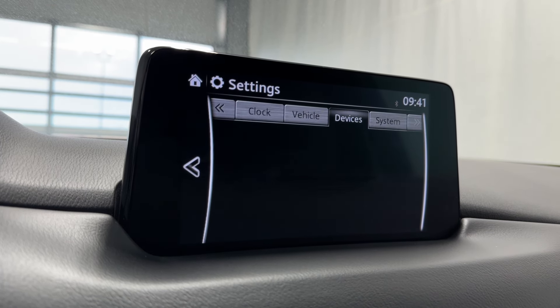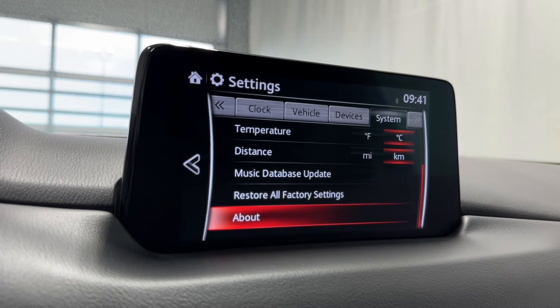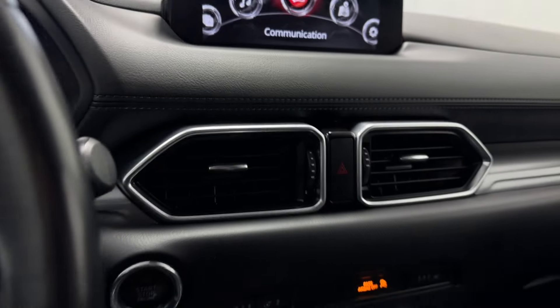Additional settings include rain sensing wipers, door locks, turn signals, lighting, Bluetooth, Apple CarPlay, Android Auto, and tool tips. All this kind of stuff — lots of fun settings in here.